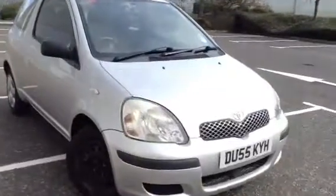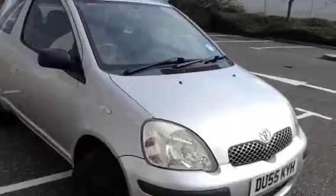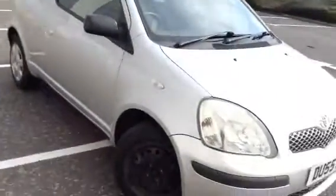Here we have a 2005 Toyota Yaris T3 diesel in silver. The car has shown signs of age as you'll see throughout the video.